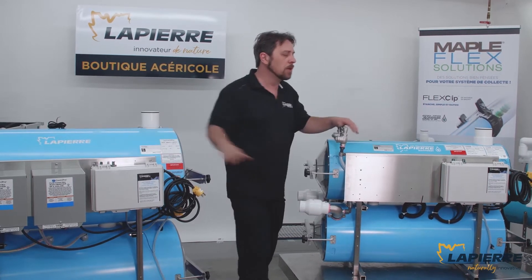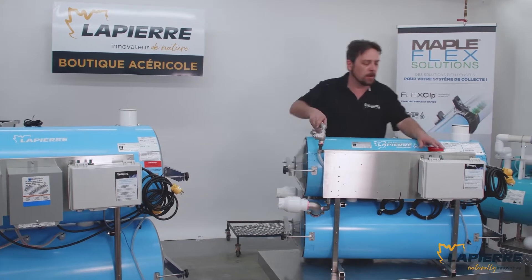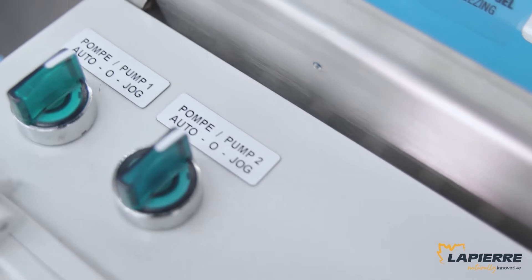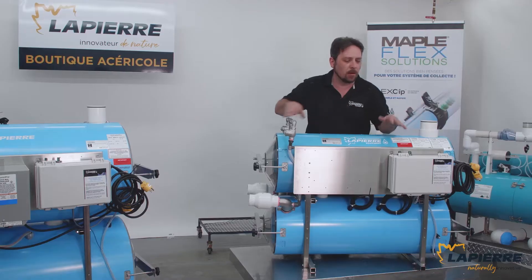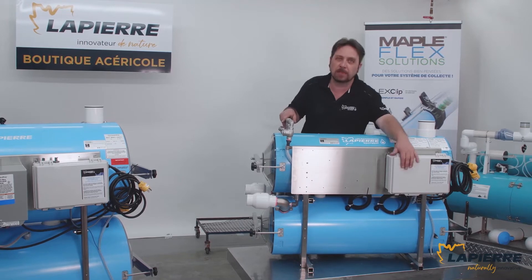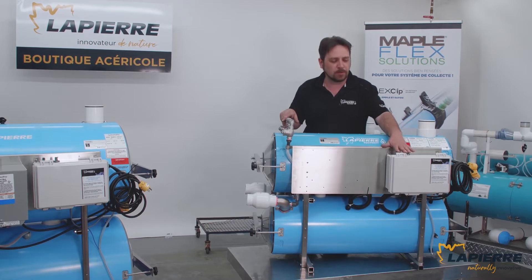One good thing about an amelioration we made this year is that we moved the bottom from the front to the top of the lid, because here you could easily break them apart by hitting them against a wall. Our guys at shipping do their best, but sometimes they would break them, so we decided to move them on top so that they're safe.